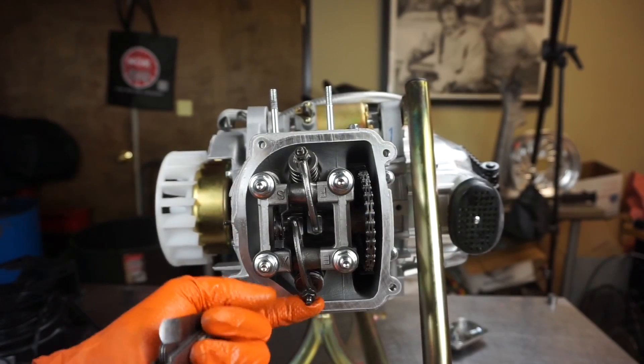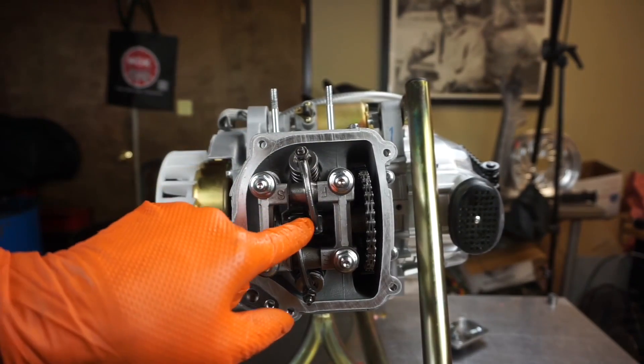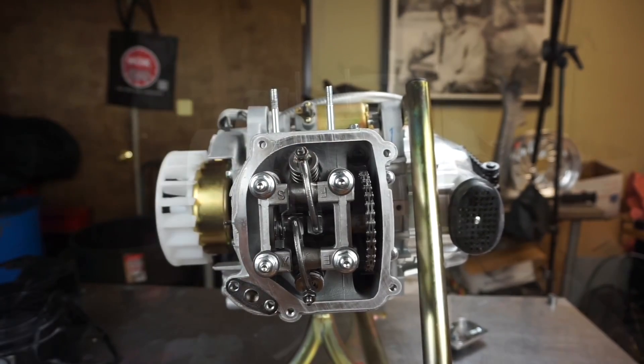We'll do the same thing on the bottom valve down here — same procedure. Then we'll turn the motor over a few times. Make sure the cam lobes are down and the T mark is on top dead center, and then recheck them. That's a valve adjustment.